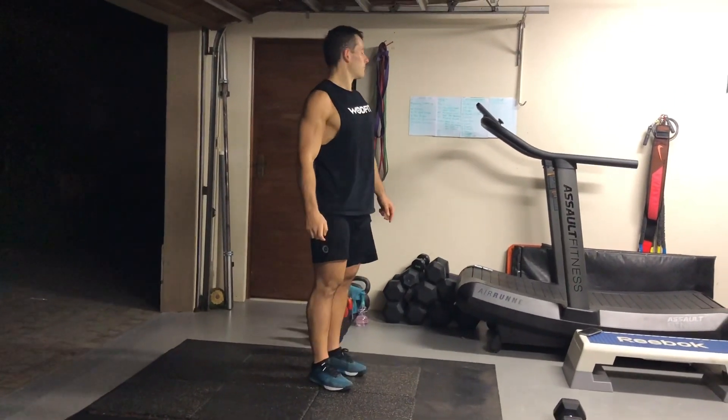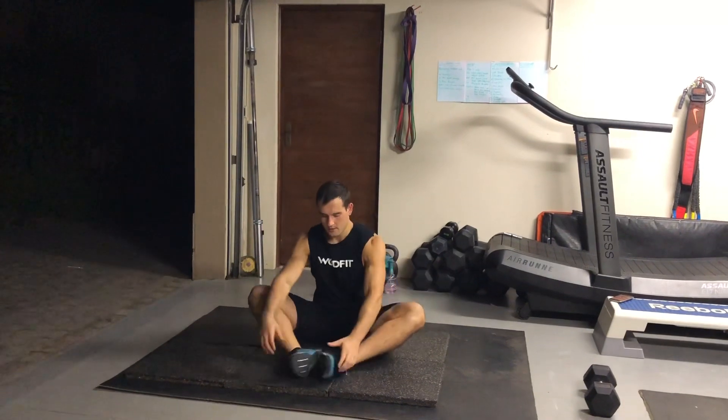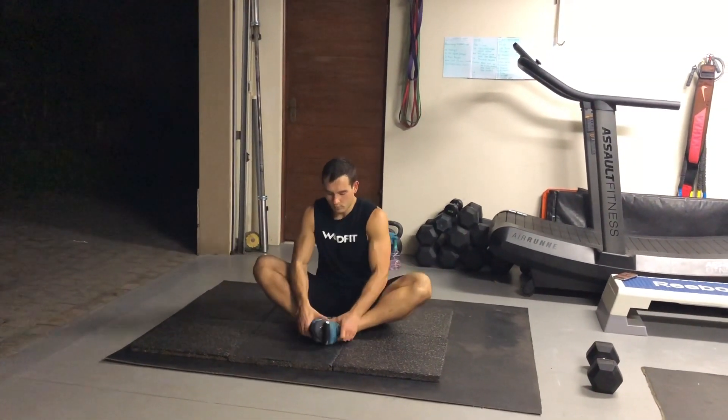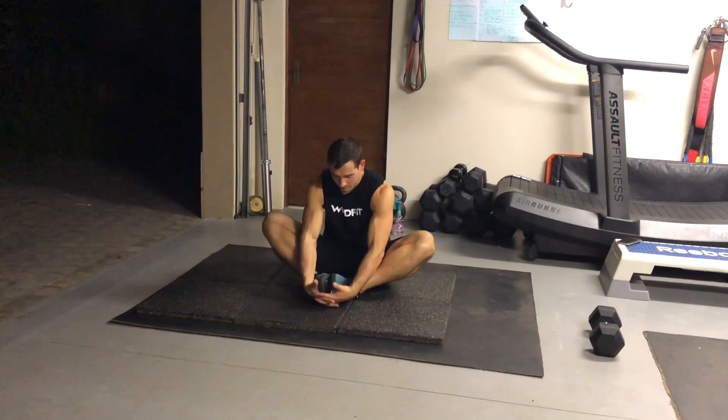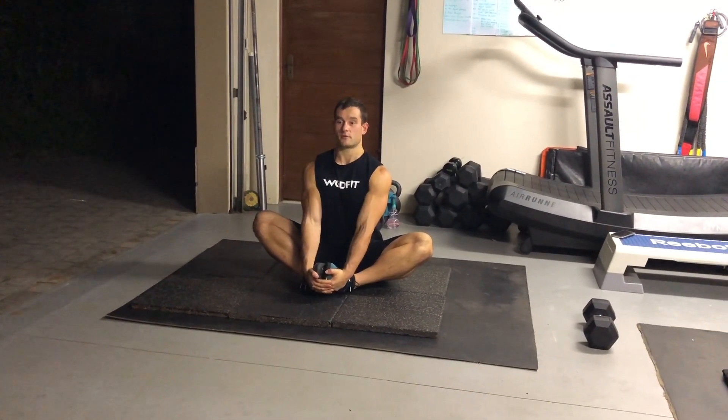Then we've got the butterfly. Bottom of your feet against each other, pull your legs up as high as you can, get your hands under your toes and interlock them. From here, straighten your back — push your chest out and bring your shoulder blades together. Push your knees down and squeeze your glutes. You'll feel the stretch in your upper back and your groin — mostly groin. Hold that for 60 seconds.